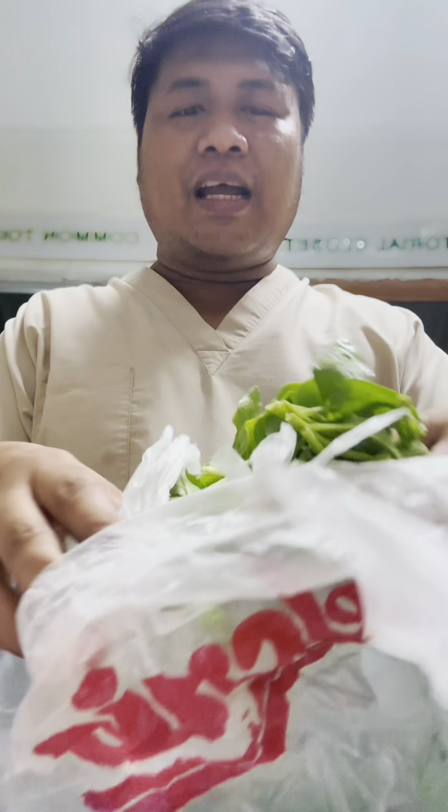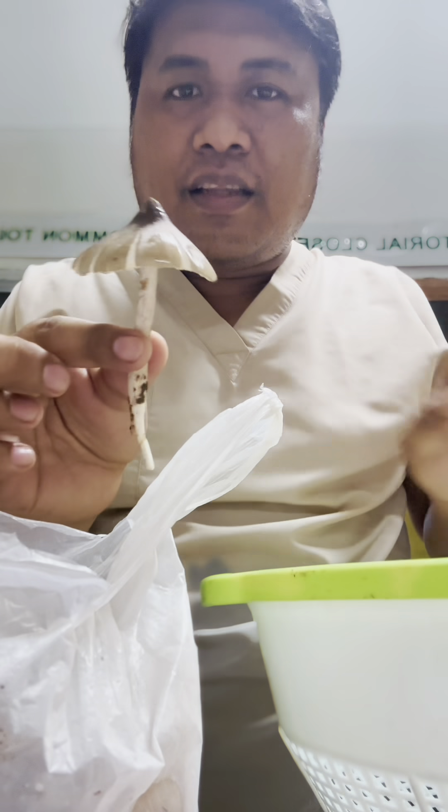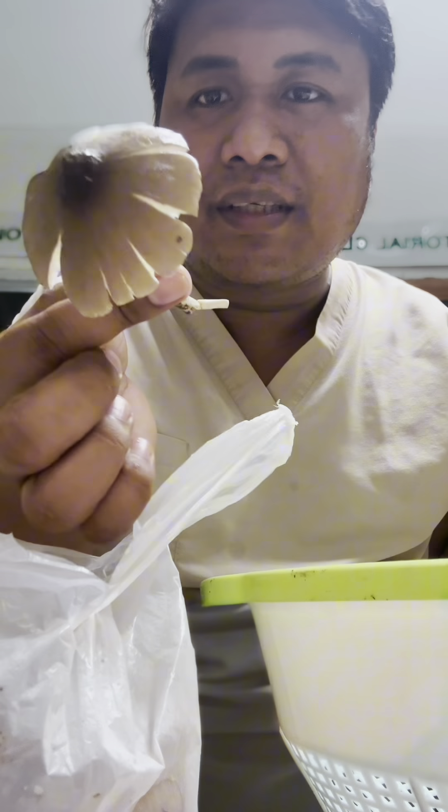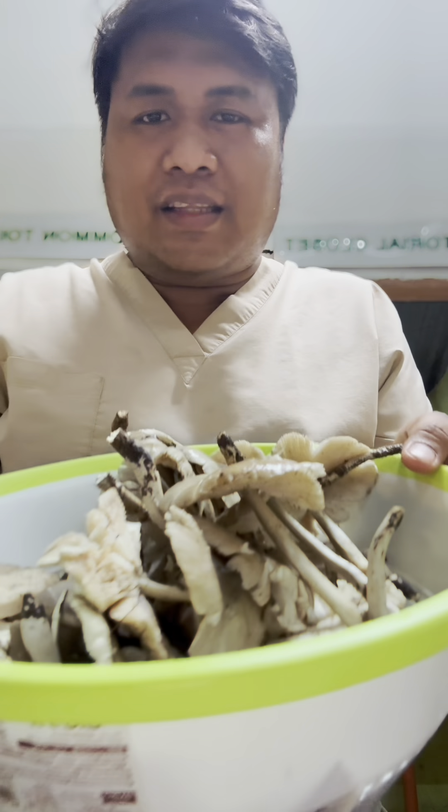Hello guys, I have a new recipe now. Thank you Christina — the fresh alok batay, alok batay! This is libgos, this is a mushroom — a mushroom found in the wilderness. The libgos, it's only 50 pesos.